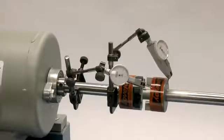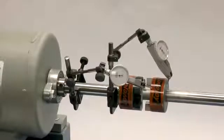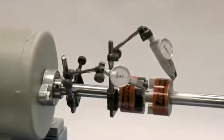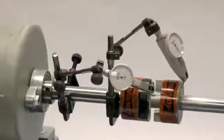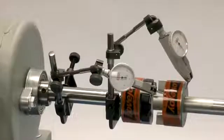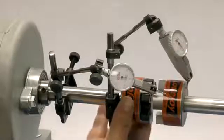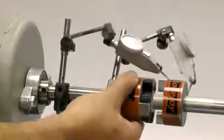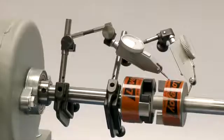If using a dial indicator, mount the indicator on the driver's shaft with the sensor touching the hub on the opposite shaft. Rotate the shaft with the indicator to the 3 o'clock, 6 o'clock, 9 o'clock, and 12 o'clock positions, and make notes of the deviation on the dial. If this exceeds 0.015 inches (15 thousandths of an inch), adjust the equipment to correct this condition.